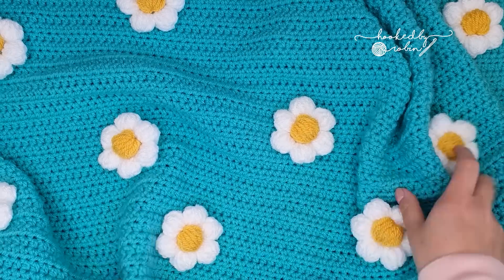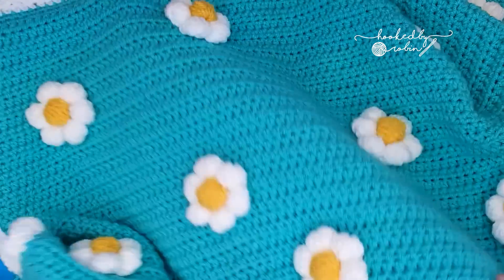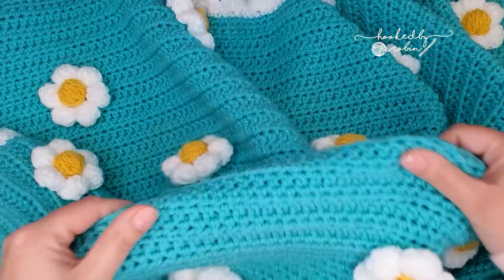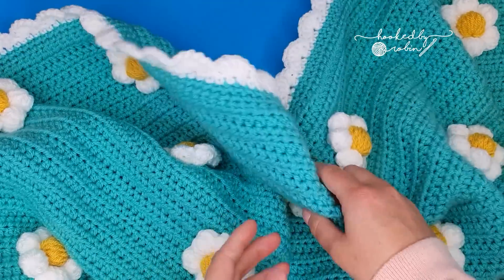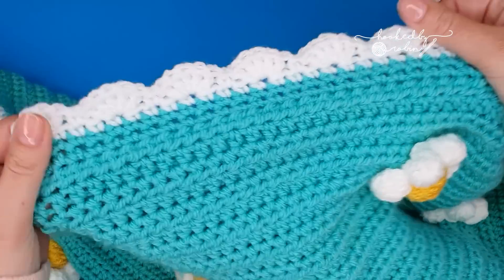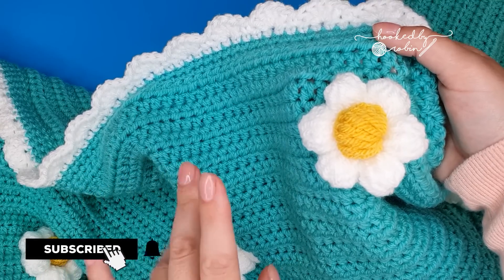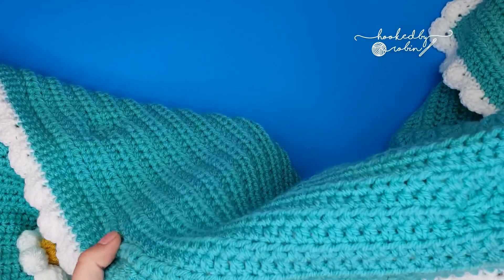Today I'm going to be showing you how to make this really funky and incredibly easy daisy blanket. It's just a one row repeat, it couldn't be simpler, and it works up really quickly. In the video I will show you how to crochet the body of the blanket, how to prep your piece for any border, and how I did this cute little scalloped border. Although I don't cover how to make the flowers themselves — that is a separate linked video — I do show you how they are attached to the blanket so that you can't see it at the back.